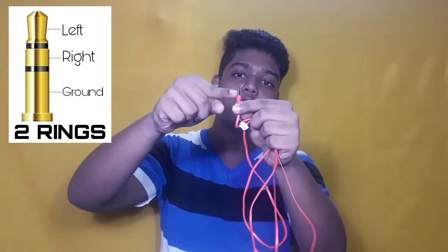This is the left, right, and left. There are three rings.